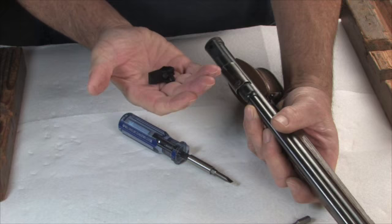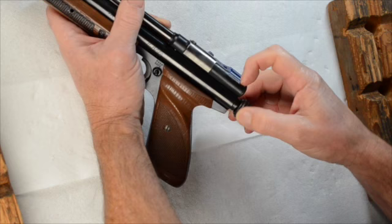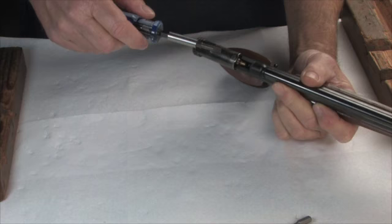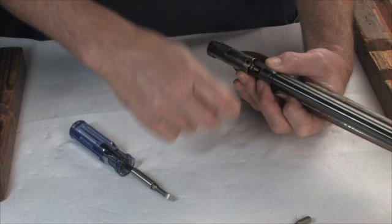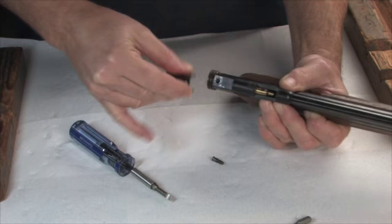The rear sight just lifts out and you can leave it intact like that. Then this end plug — there it is. And we can take the cover off of the bolt here. Take this screw off, and then this sleeve, the cover for the bolt, can just come right out the back, like so.